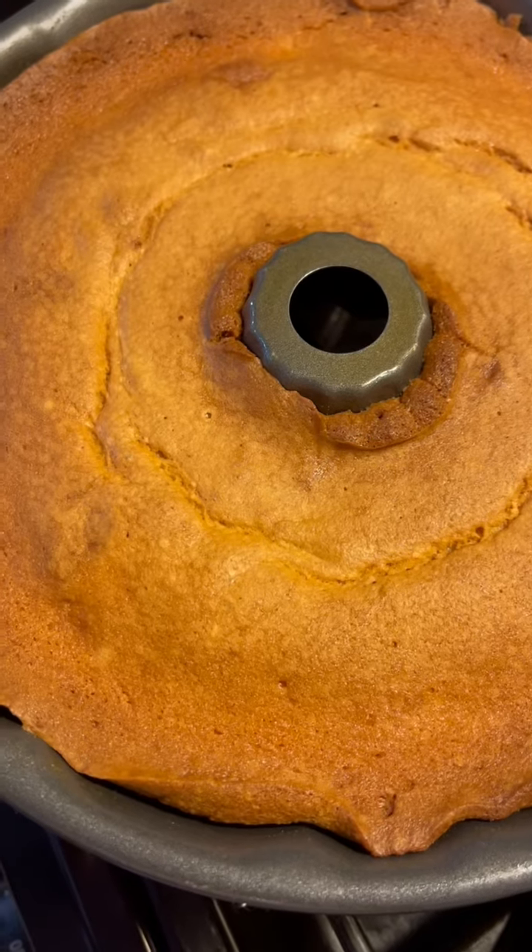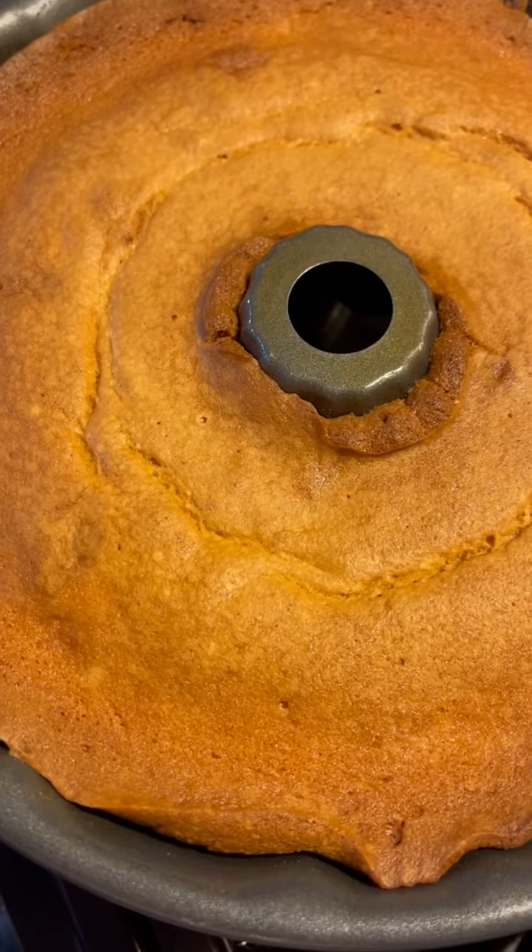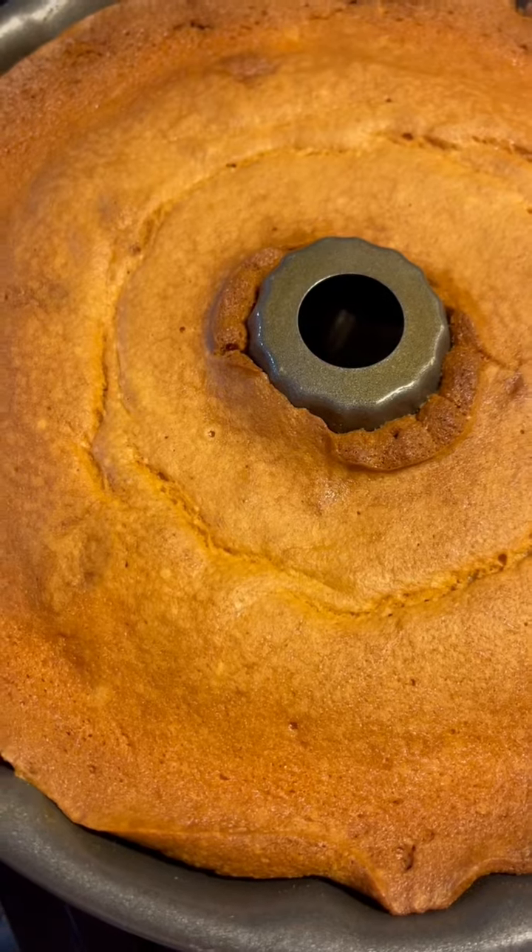It doesn't take long. Put one egg in at a time and it shouldn't be long.